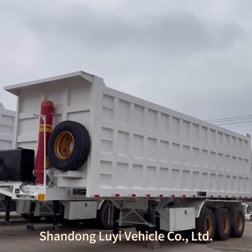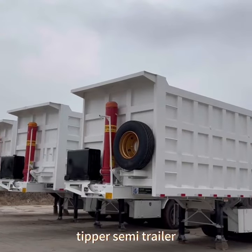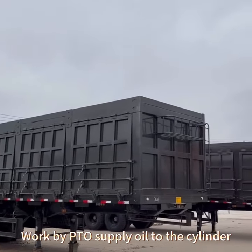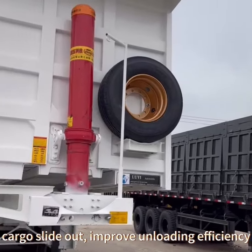Shandong Louis Vehicle Co. Ltd tip trailer, also known as a dump trailer or tip semi-trailer. The structure includes chassis, box, and lifting seats. Worked by PTO to supply oil to the cylinder, lifting the box to a tilt design angle, allowing cargo to slide out, improving unloading efficiency.